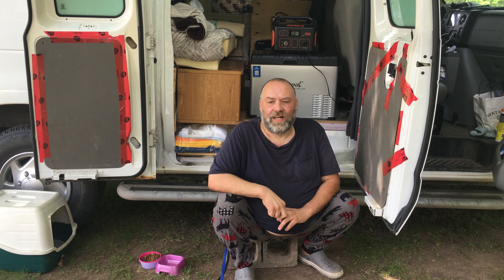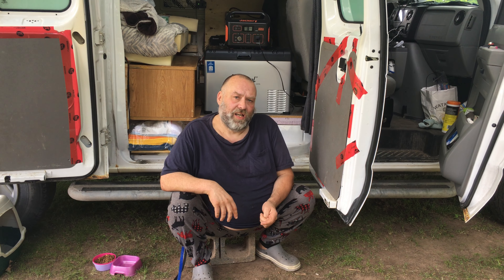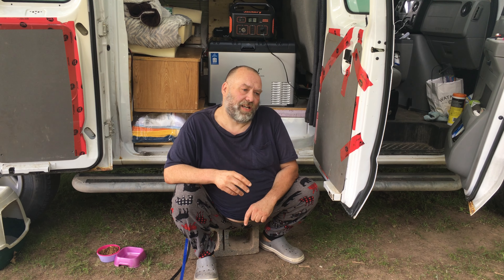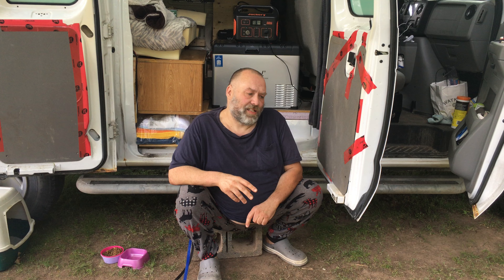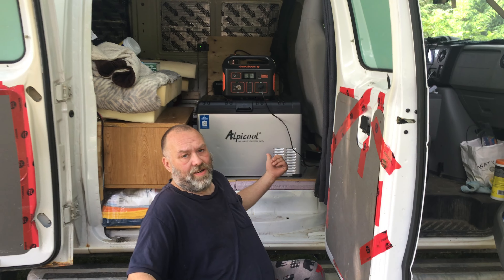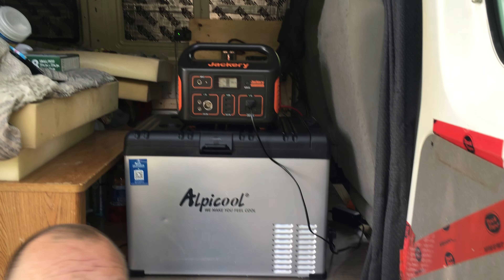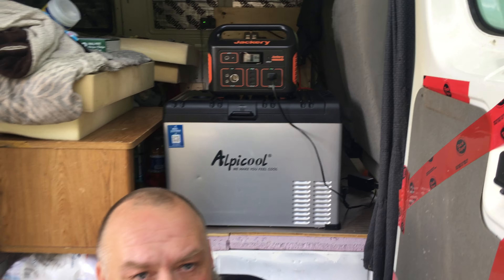Well, good day everybody. Just coming back with another video. I'm going to do something a little bit different today — it's going to be a product review of products we've been using. I've got two things in particular: my Alpicool cooler, and also what's powering it, a Jackery that we picked up. I'll start with the Jackery.